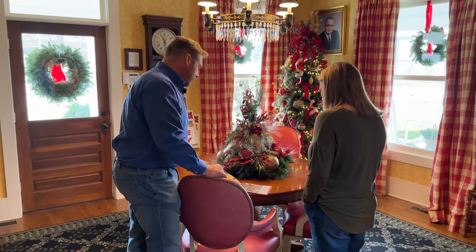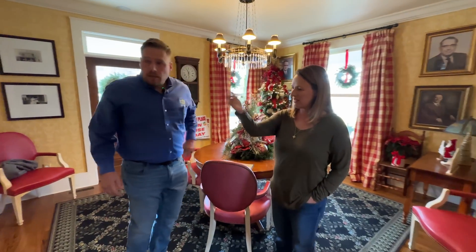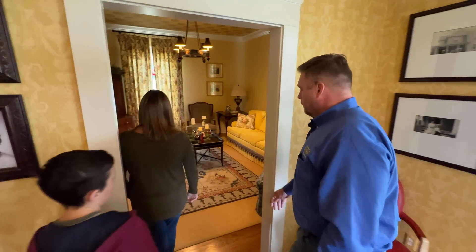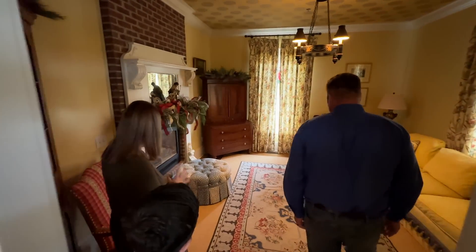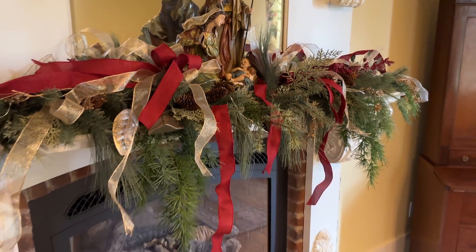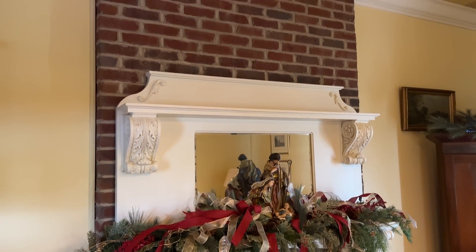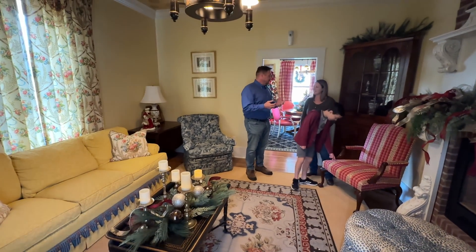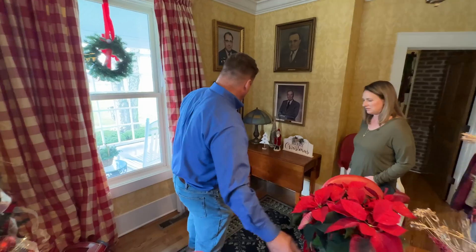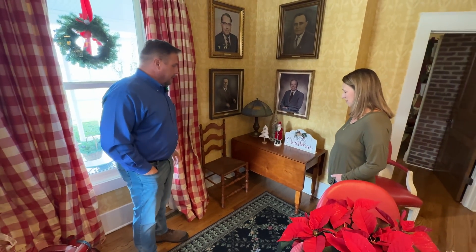Quite a history here. A.J. and Sally were here until they passed — they passed back in 1946. This room is where the family would have stayed back in the day; this would have been the living room. The fireplaces would have been the main source of heat, so when they updated the house they kept the fireplaces — it adds a nice ambiance. There are a couple of original pieces of furniture; this old chair is one of them.